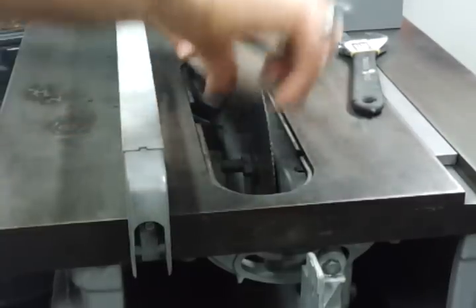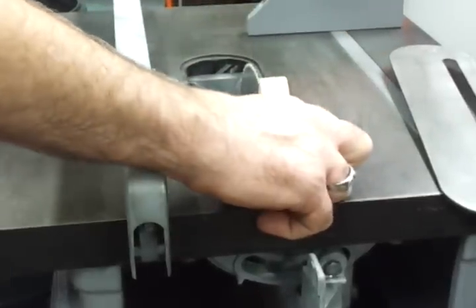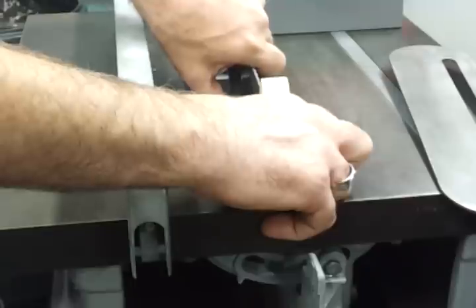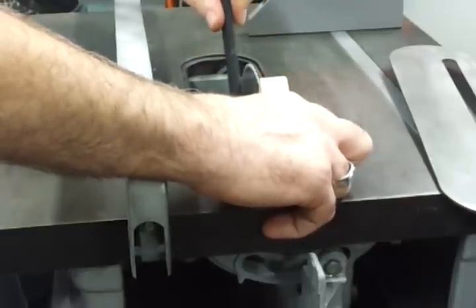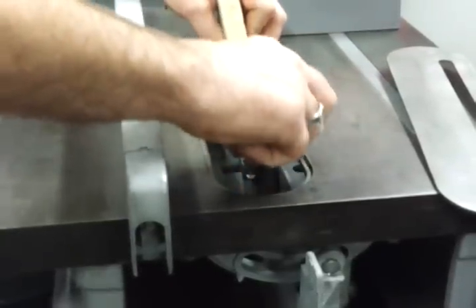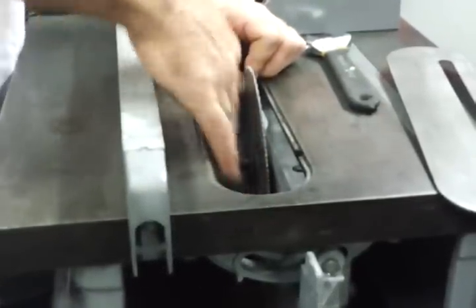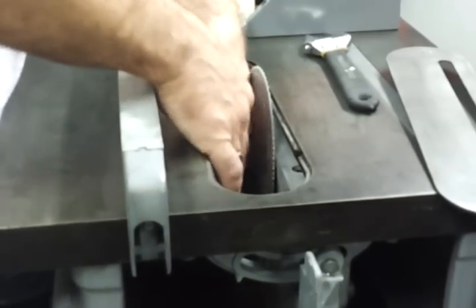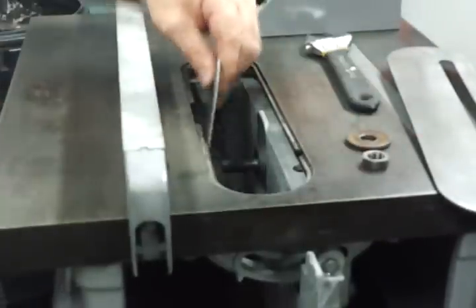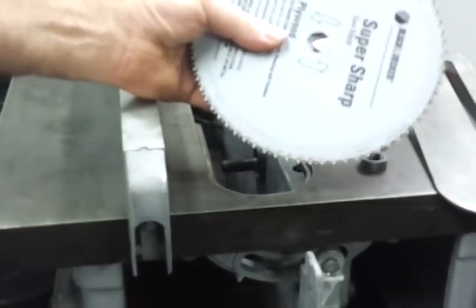All you do is basically pop up your protective guard. You can use a piece of wood to lock the blade in place. You don't want to strip your nut, so make sure you have the right size. We're going to lock the blade in place with the wood, then lift it loose. What you should have is just the nut — you shouldn't have a bunch of spacers and everything else falling out of here.